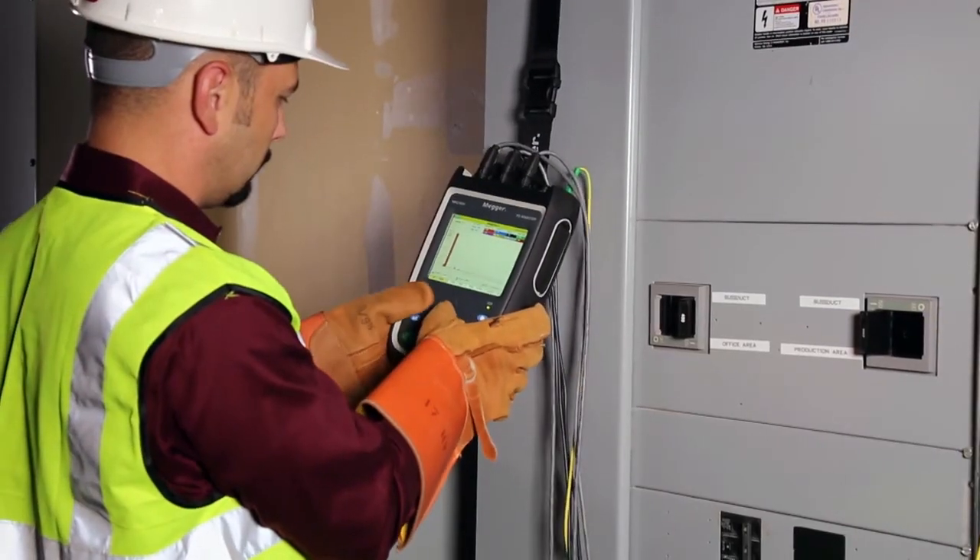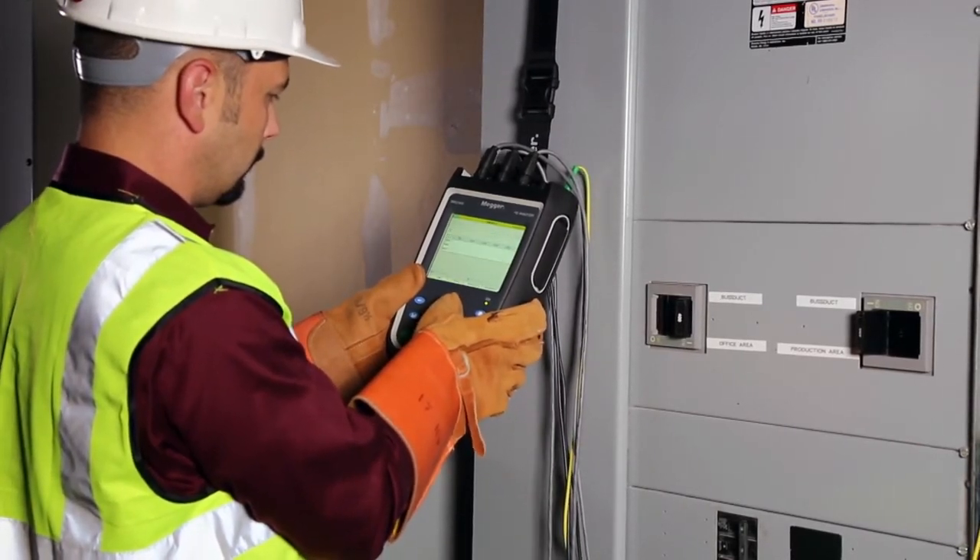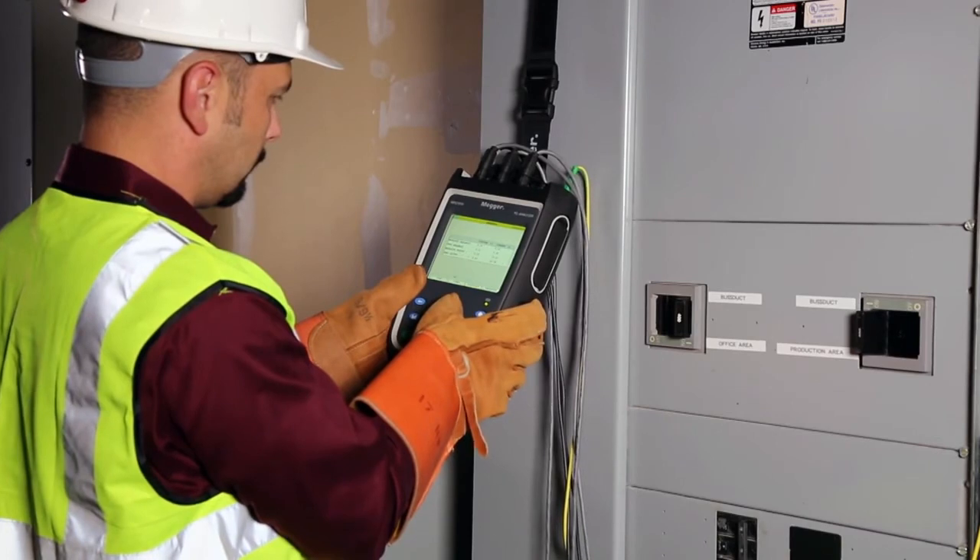The MEGA-MPQ configuration verification is a foolproof way to ensure you are connected and recording properly. MEGA, helping you to power on.